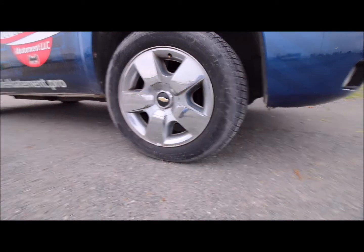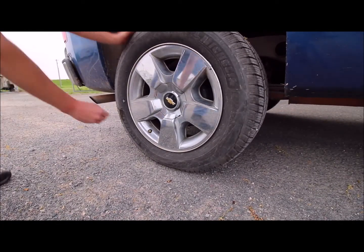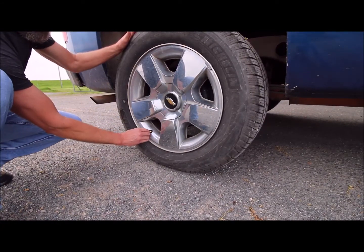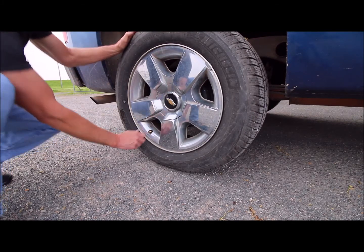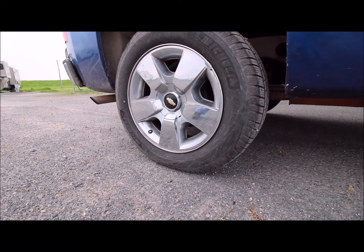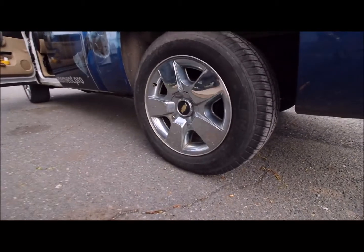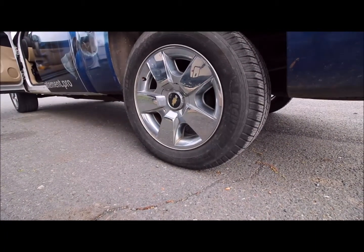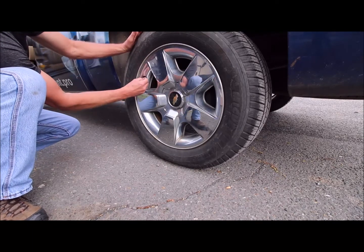Move to the passenger side rear. And finally go to the driver's side rear. When this tire's done, you'll hear two horn beeps.